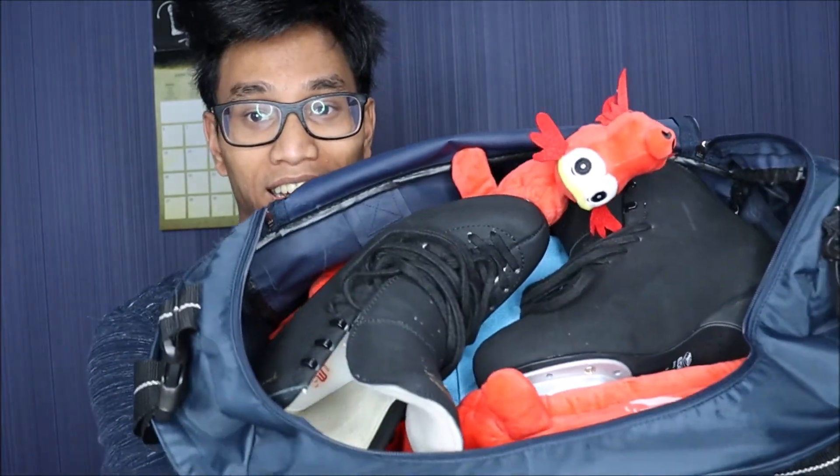So that's what my bag looks like, and that was it for this video. I hope you guys enjoyed this. If you did, give this video a thumbs up, hit the subscribe button, and ring that notification bell so you are notified whenever I upload. I will see you guys in the next video. Bye!